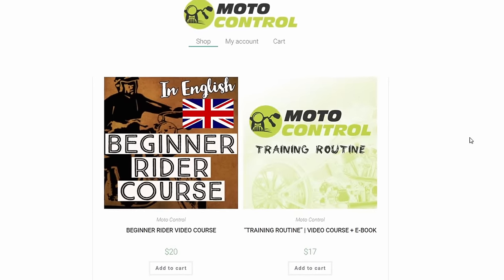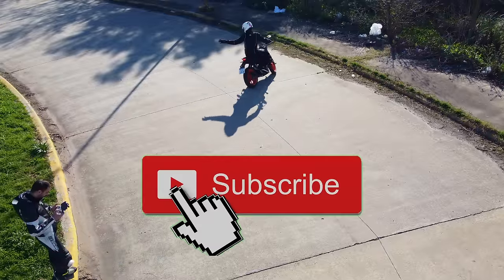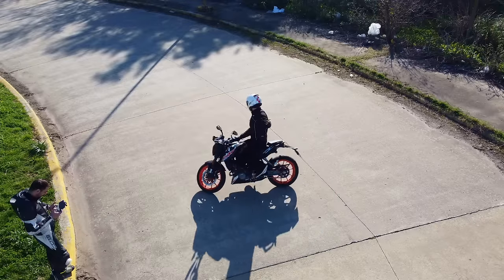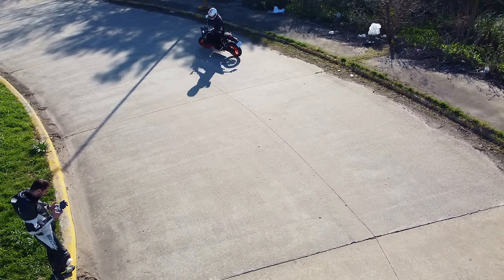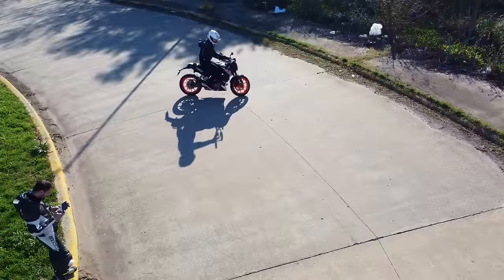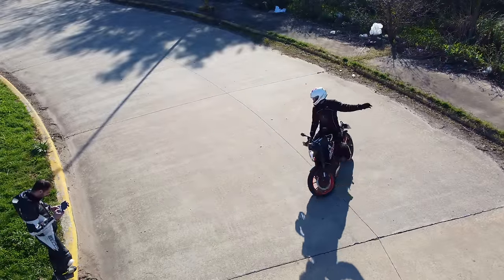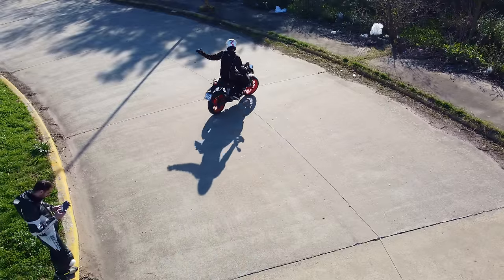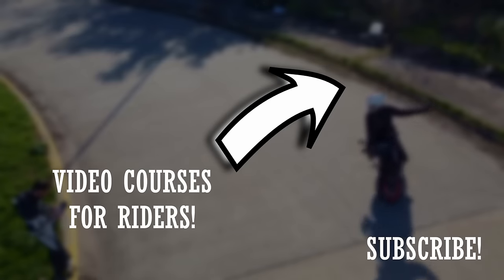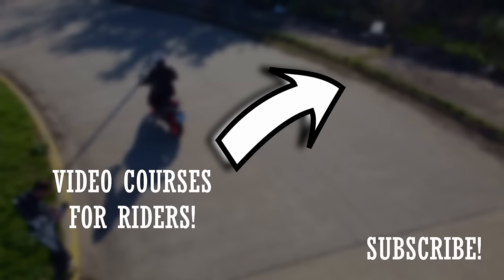If you wish to know more about riding your bike, check out my video courses via the link below the video. Remember to subscribe to the channel to be updated on my new advanced online course for riders who want to develop really high-level riding skills. This course is not ready yet but it will be soon, so make sure you turn on notifications. I promise this will be awesome. Thank you for watching, ride safe, and have a great day. Bye!